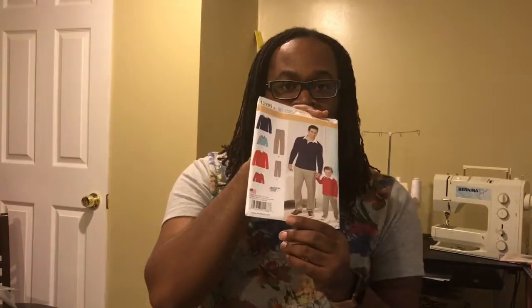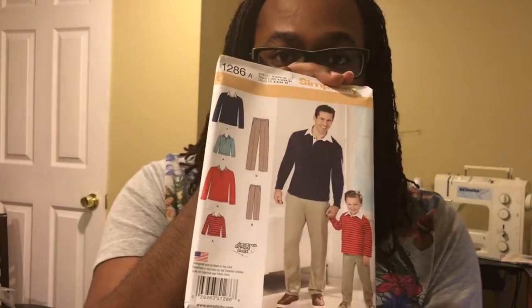My church is pretty casual, so a suit or even a tie is going to be too much. But I found this — I've been holding on to this pattern — it is a Simplicity 1286 pattern. This pattern has both a child's component as well as a men's component, so it is like a rugby shirt with a knit dress collar and a pair of slacks, so I will be making that for myself.